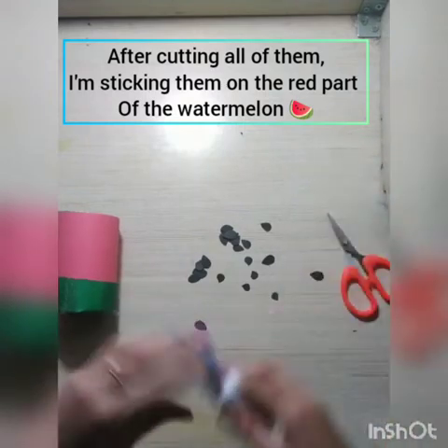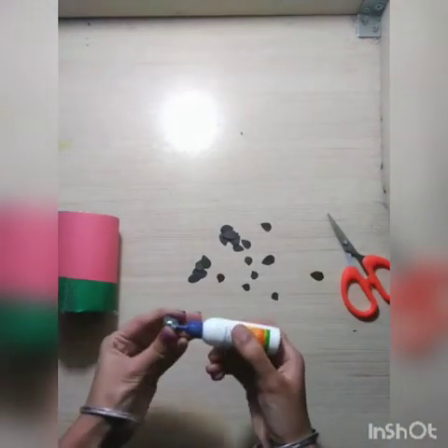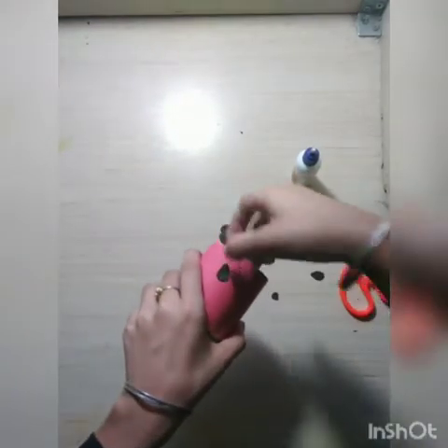Now I am going to stick them onto the red portion of the watermelon with the help of glue and stick them like this.